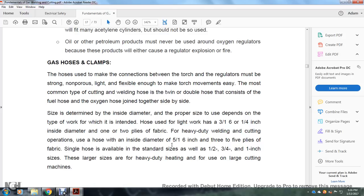Hoses and hose clamps: the hose makes the connection between the torch and regulators and must be strong, non-porous, light, and flexible enough to make torch movement easy. The most common type used in cutting and welding is a twin double hose consisting of the fuel hose and oxygen hose joined side by side. The inside diameter of the proper-sized hose depends on the type of work. For light work, hoses have either 3/16 or 1/4 inch inside diameter with one or two plies of fabric.